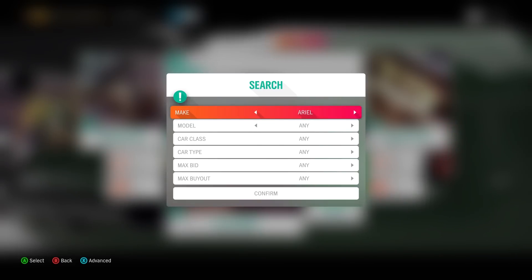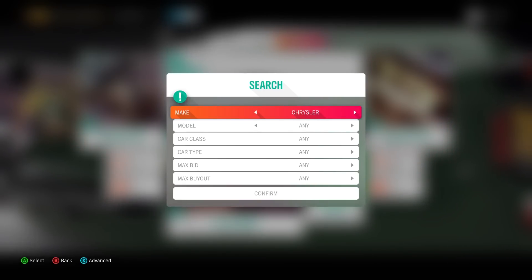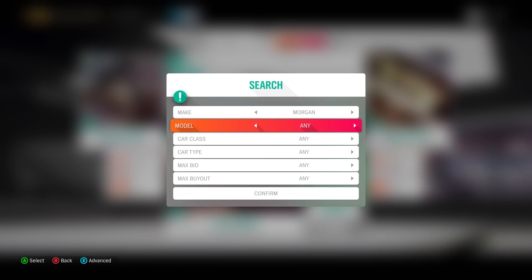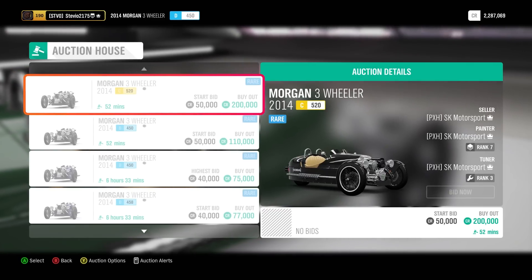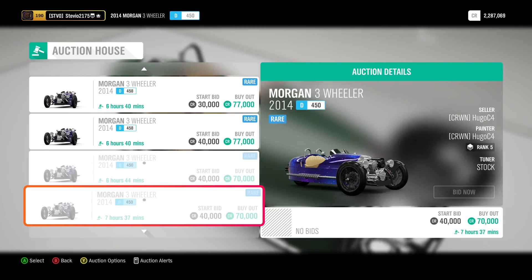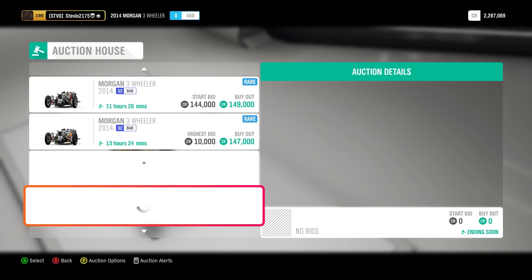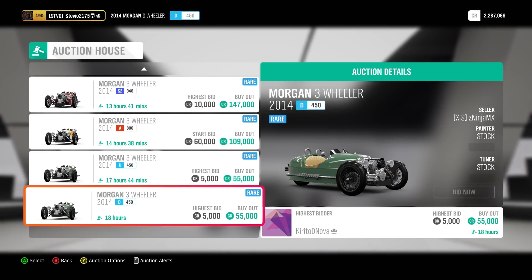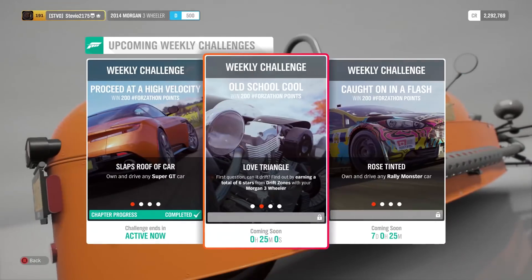You can also check the auction house, and usually this is a pretty good idea — generally the buyouts are going to be cheaper than what the car costs at the auto show. When I went to search for the Morgan Three-Wheeler, I was kind of surprised that I didn't find any buyouts that were cheaper. This is just when I went on to look at it, though. I highly recommend if you don't have the car yet and you're trying to save credits, at least take a look here and see if there's anything cheaper than 50,000, but there are certainly some low bids. There's probably going to be a lot of people looking here, so it's not going to be easy to bid on them.